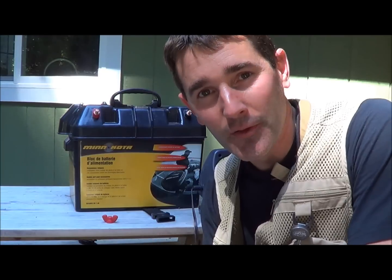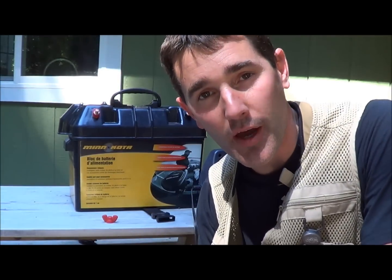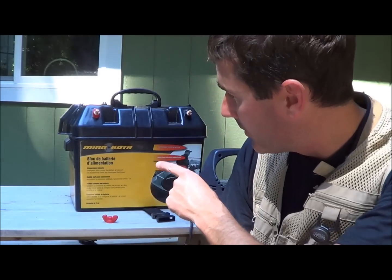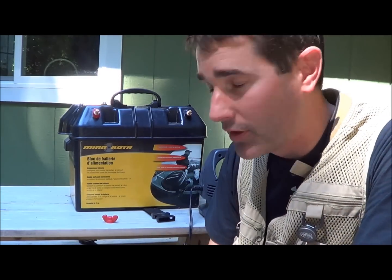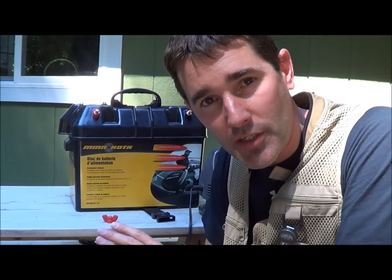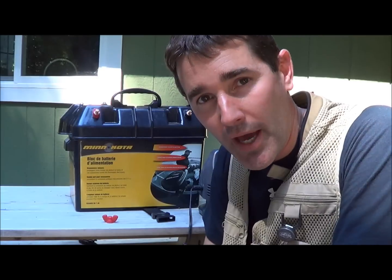Hey folks, Jason here. One of my favorite little items that I bought for my inflatable fishing boat was the Minn Kota trolling motor battery compartment. One thing it does for me is it makes it really easy to carry my battery around.